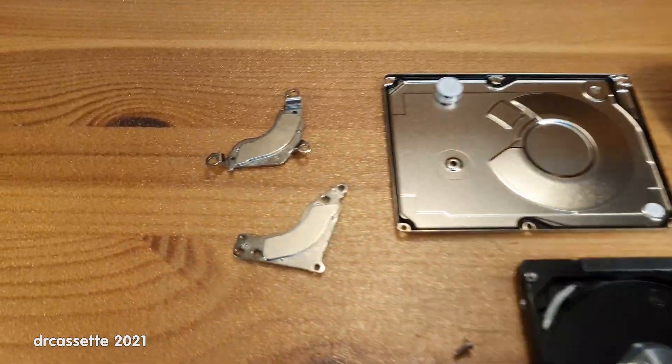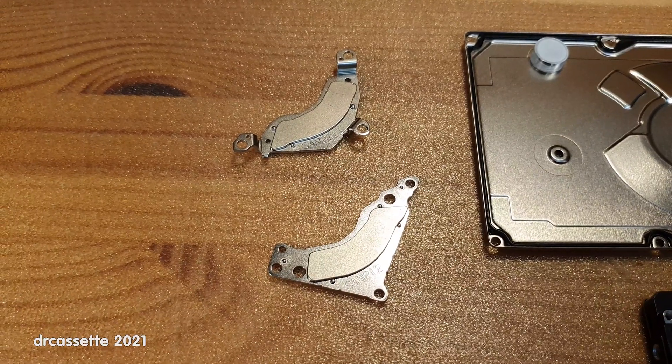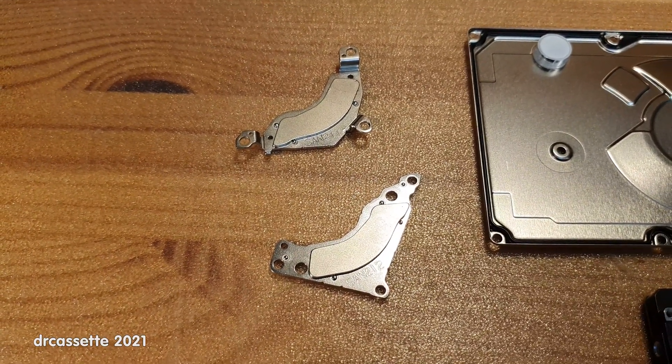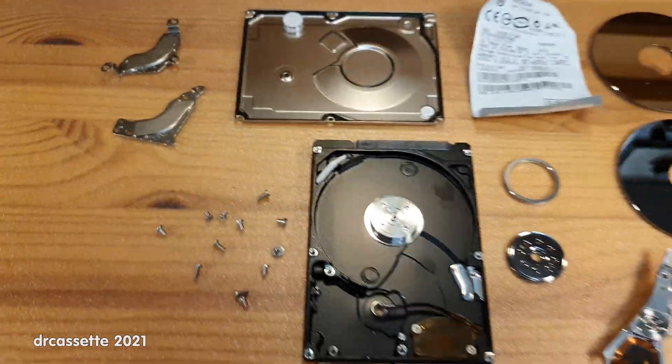That is two more magnets for my relatively large collection of hard disk drive magnets. I always keep these when I throw away a hard disk drive.